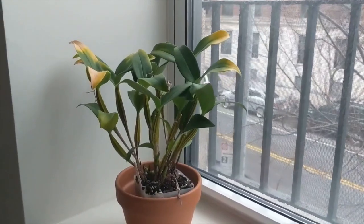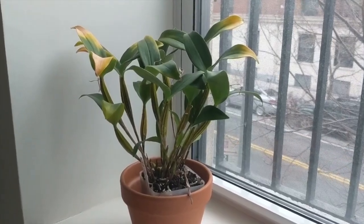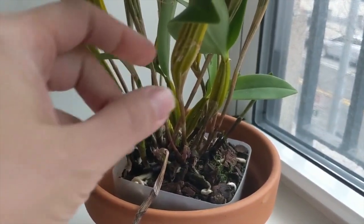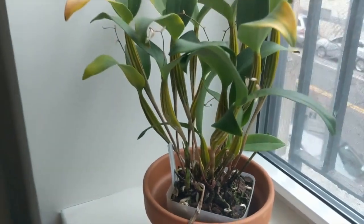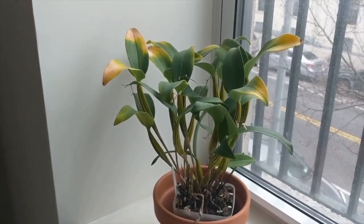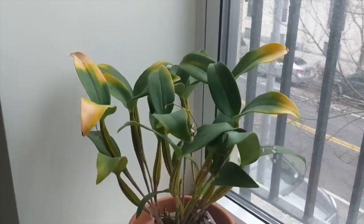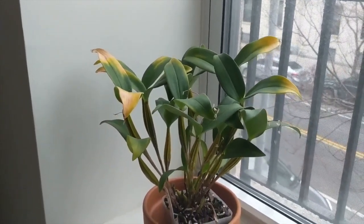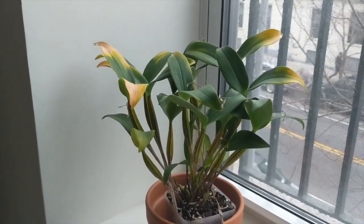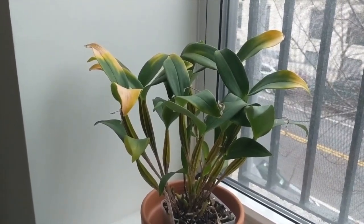Let's talk about Latoria type dendrobiums. These orchids differ from Dendrobium phalaenopsis in that they have very thin canes on the bottom that fatten up further up, with the flowers coming on top. These orchids have blooms that last pretty long — about three months, similar to phalaenopsis, which is great. I've heard reports of some blooms lasting four months. I haven't had this orchid in bloom yet because of the cold damage, but I'm looking forward to seeing how it does.